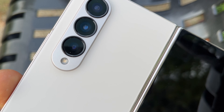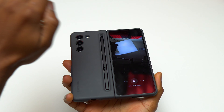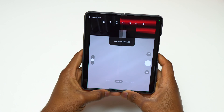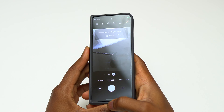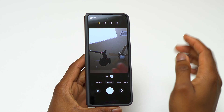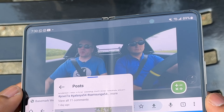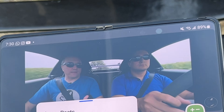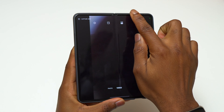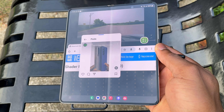The only area the Galaxy Z Fold 4 is lacking compared to the S22 Ultra and S23 Ultra is the camera. That said, the camera on the Fold 4 is more practical because you have the cover screen to use as a preview. The front-facing camera on the cover screen is good quality, but the front-facing camera on the inner screen — the under-screen camera sensor — needs to be improved. The Fold 3, 4, and 5 all have this under-screen camera, and Samsung uses a lot of AI processing to make results look good, but it takes at least 5 seconds to show the final result after taking a picture.